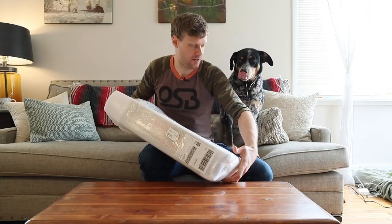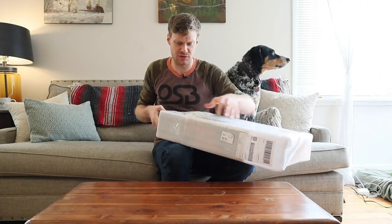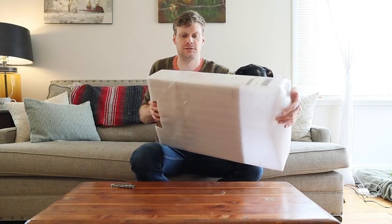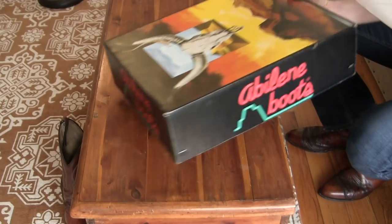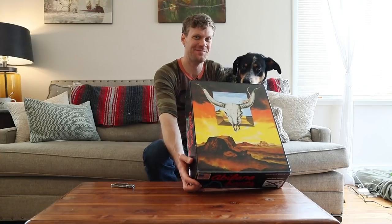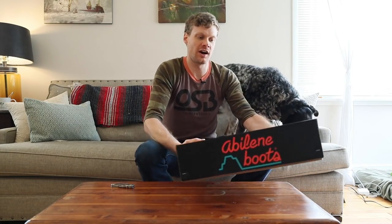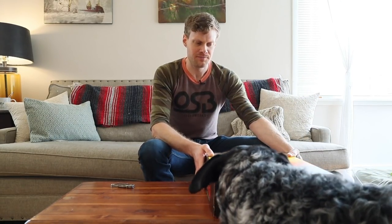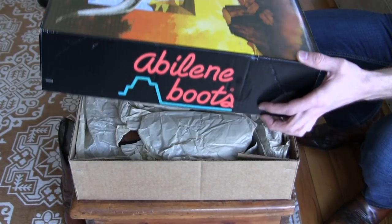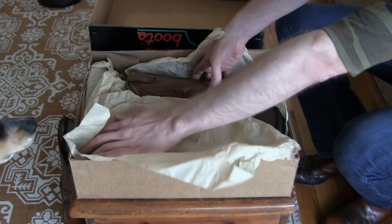It's packed up tight. I don't want to ruin the packaging because I feel like I could use it again. There we go — here is the box for Abilene boots. Abilene boots is made in the USA. They are a fairly inexpensive brand, sort of on par with Justin's and Ariats. So if you want a brand that's made in the USA but you don't want to spend a ton of money, it might be a good idea to try Abilene boots.